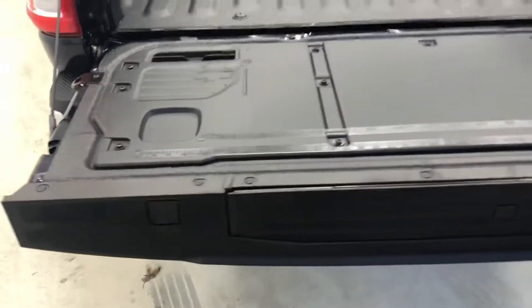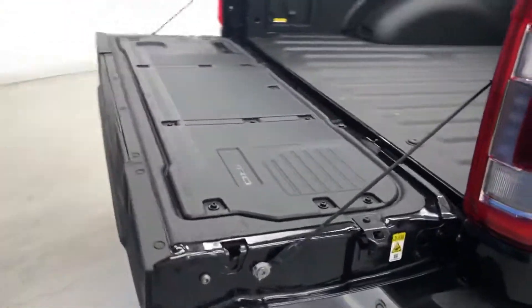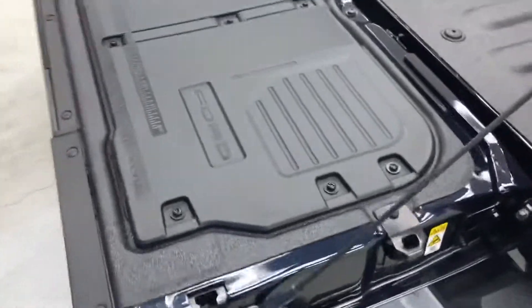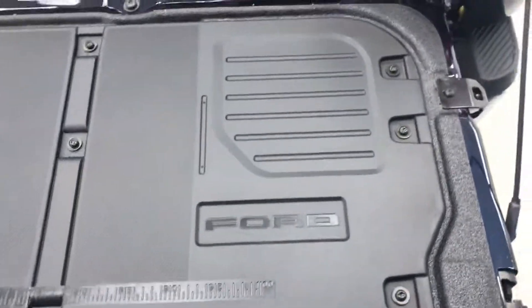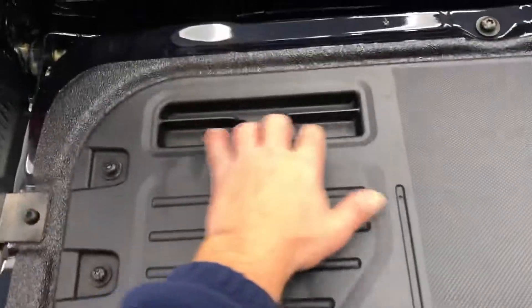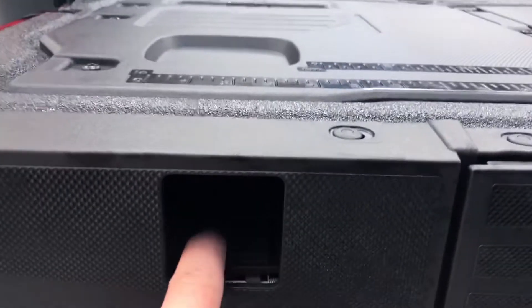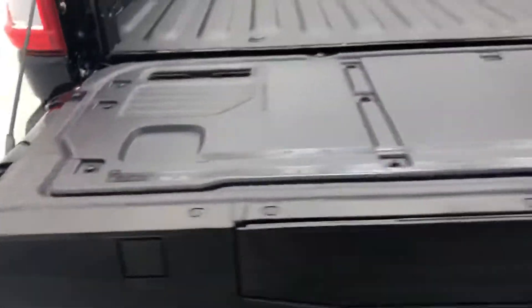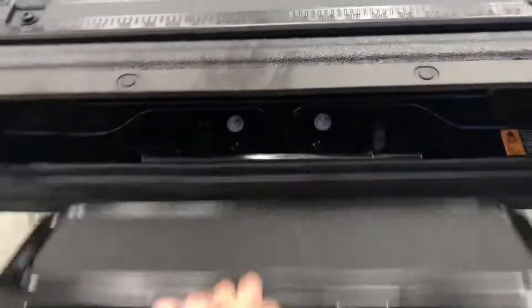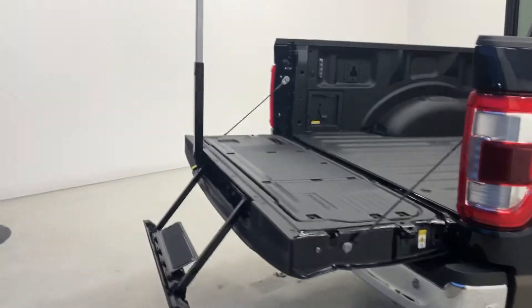So again, this is the new 2021 F-150 tailgate. It's got spots for pins, two rulers, a cup holder, cell phone holder, extra tie-down clamps, clamps here where you can clamp on wood and such. And of course, you still got the easily designed tailgate step.